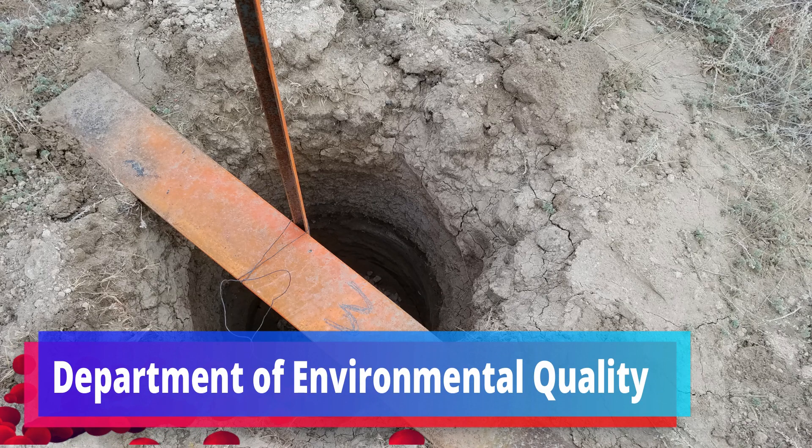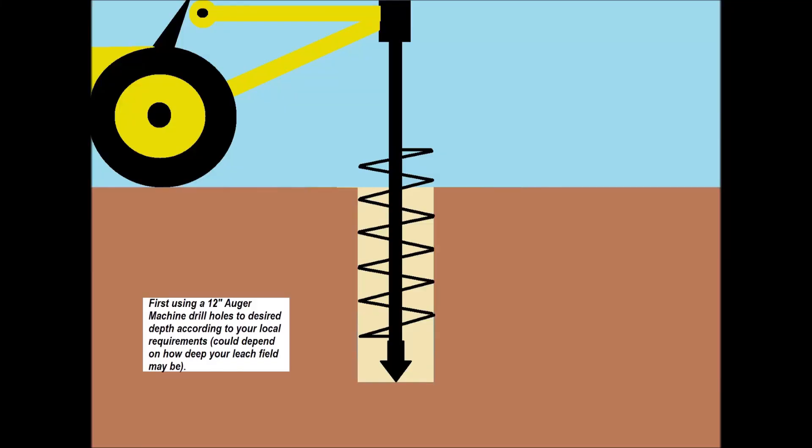This is what the Abraham number is reading. I made this short little animation clip so you could stop, pause, and read what you need to do — what they require. At least the Wyoming DEQ requires for doing a perk test.